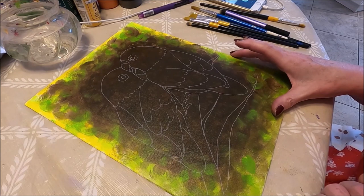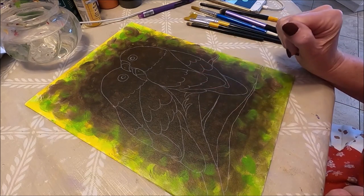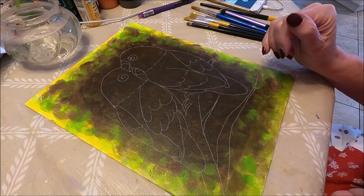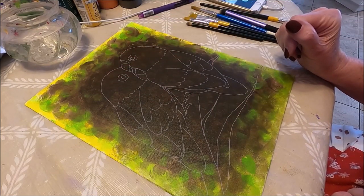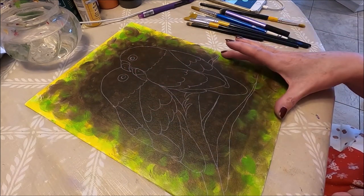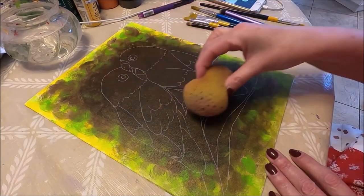Today I'm working on a 9 by 12 canvas board. This was an inexpensive canvas board from the dollar store and I prepared it the night before with a coat of gesso. Now I'm starting this painting with the background done already and my two little lovebirds already traced on the canvas. I'm doing this to save time, so this video is not going to be super long. What I did is with a sponge I did the background.